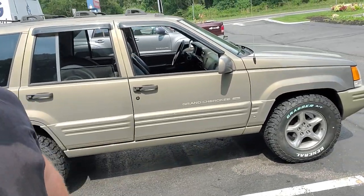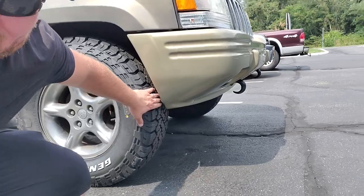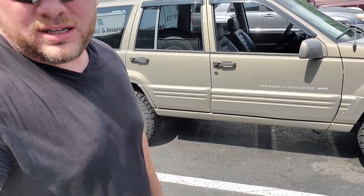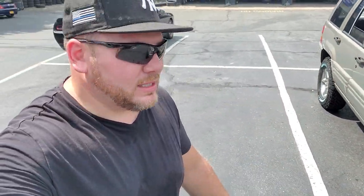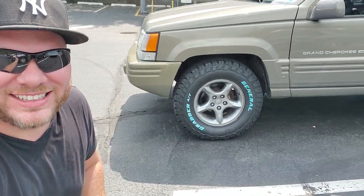Alright guys, here it is — the General Grievous has General tires and it looks good! Check this out: General Grabber ATX, that is some nice tread. Not a whole lot of room here though. So we went with 245/75R16. This is a ZJ with a stock suspension, so I'm thinking we're gonna have to raise it up just a little bit — nothing too crazy. I'm thinking maybe a Rough Country 2-inch spring lift, and we'll get some shocks to match. We'll see what we can do with Rough Country, or whoever wants to donate a lift to the project.